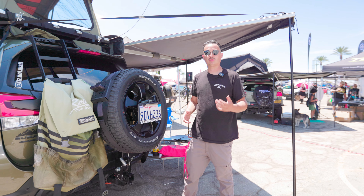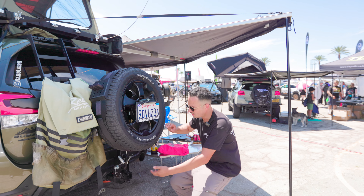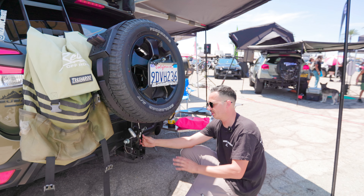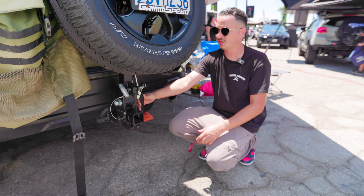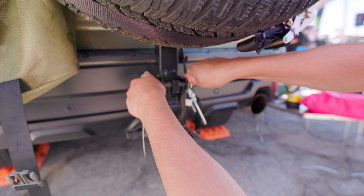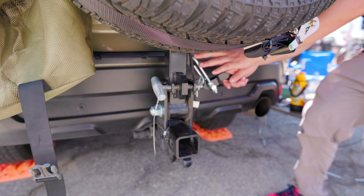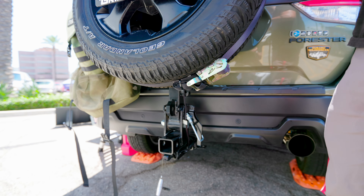What you do is go to the mechanism system at the bottom of the tire carrier. You'll have your latch, which you can kind of see in this location — you've got your u-bolt latch system, and this keeps it stable side to side. Pop that out, pop out the safety pin, and pull out the pin.